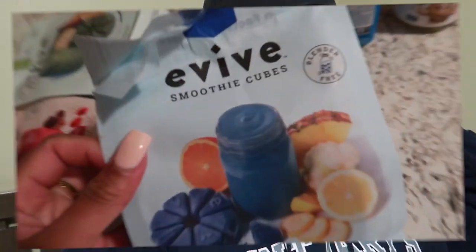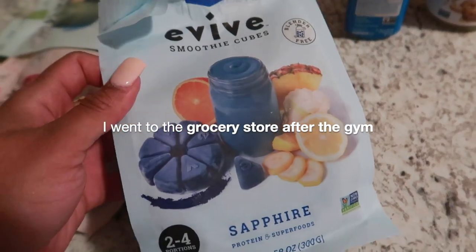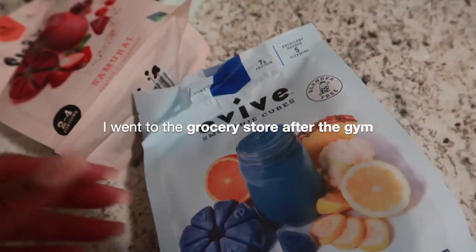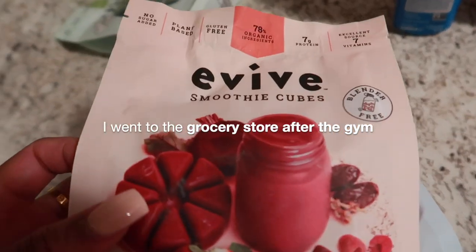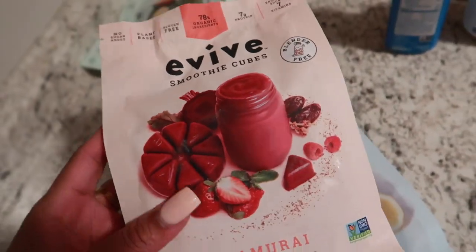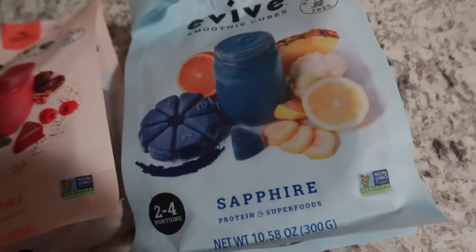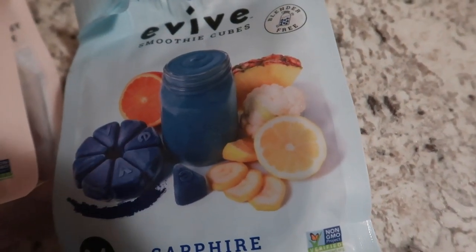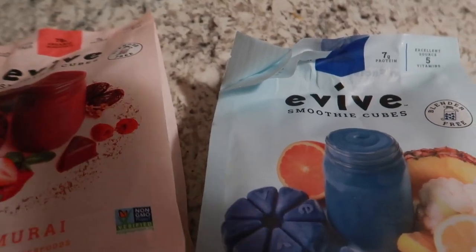I got these smoothie cubes. I've seen a girl on YouTube — her name is Taylor Hope, I'll put her YouTube down in the description box because I love her channel. She made a blue smoothie and it just looks so good. Let me see if I can pull up her TikTok real quick.